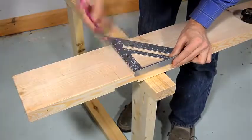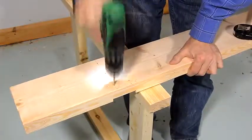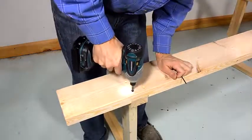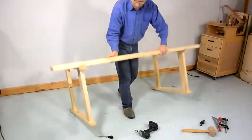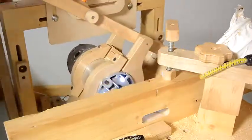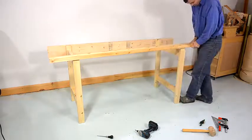So, let's get started. I'm going to go ahead and place it in the middle.